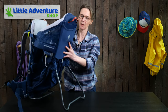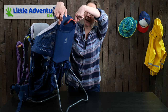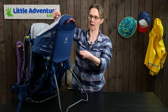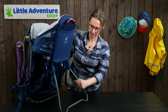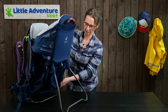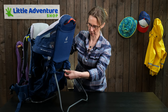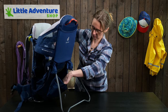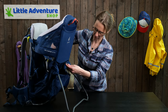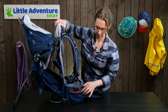This baby carrier is compatible with the Deuter sunroof, which has two poles that fit in here and comes over the top, and once that's in place you can use the full rain cover as well. The stand neatly slips back in once you've got it on your back. In terms of storage, there's a big stash pocket — you can chuck loads of things in there — and a handy little pocket on the hip fin for keeping your valuables in.